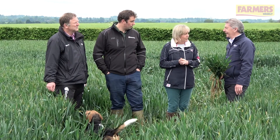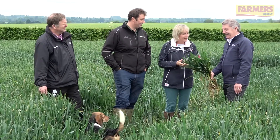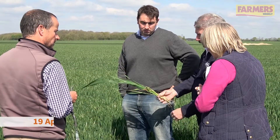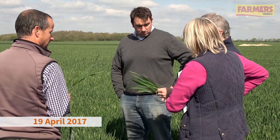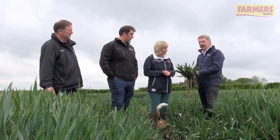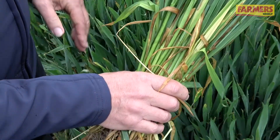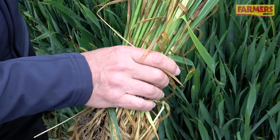We're finding septoria in this crop. I think the special advice is keep going, because last time we were here we were talking about how dry it was and how it was a low disease year. And yet here we are, crops at full flag leaf emergence — we saw septoria on the tips of leaf four when we were here last time, so the T1 spray would have protected leaf three that came out.